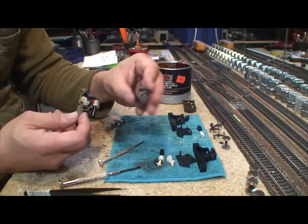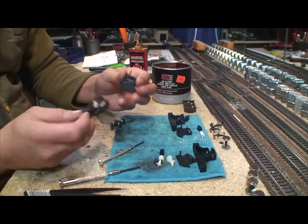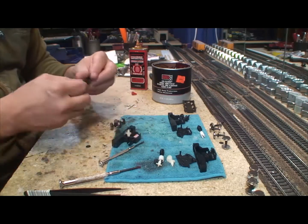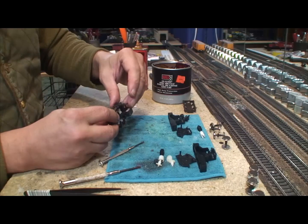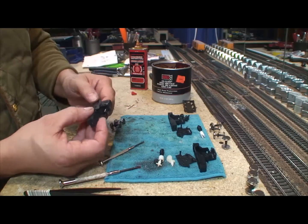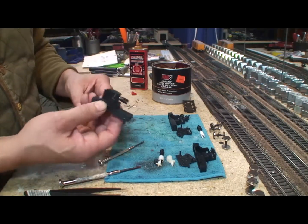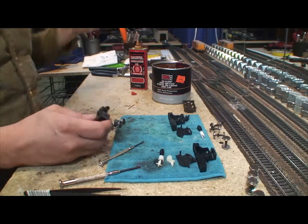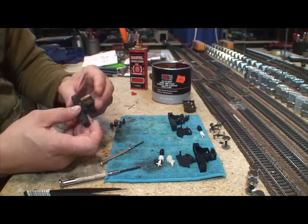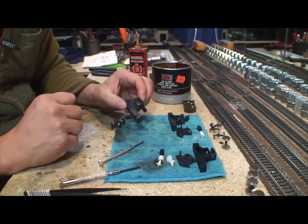These little cover tabs that hold the gearbox cover on break off like nothing — you're probably going to break both of them, so be really careful. If you do break both off, it's not the end of the world. Put the cover on even without the tabs and use something like E6000, Shoe Goo, or Goop to hold it on — you can pry it up later. It does a really good job of holding in place and can be removed with a little effort.